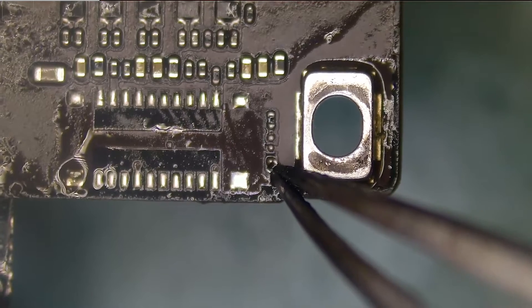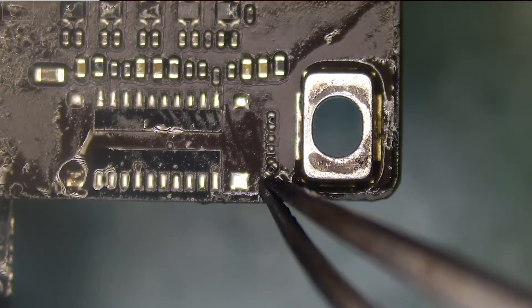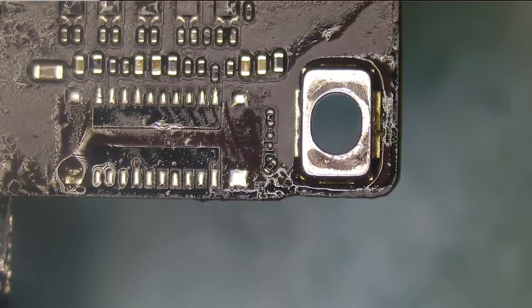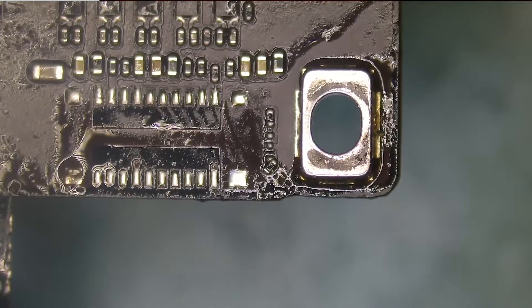You can see the connector. I'm glad this component came out so I can show you how components can easily move if you're not careful. This doesn't usually happen, but it did now.